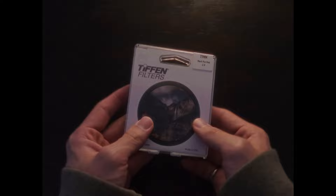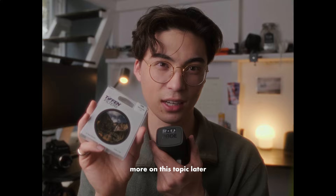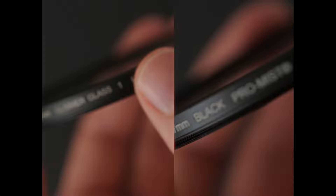We have the one quarter strength Black Pro Mist filter here. I've got mine on a 77mm thread, so it fits my lens quite nicely. I chose the one quarter strength just because the stronger it goes, it's very stylistic and I wanted a bit more of a versatile filter. Comparing it with the Glimmerglass, I can initially see that there seem to be a lot less particles in the glass itself.